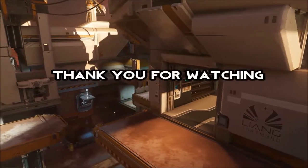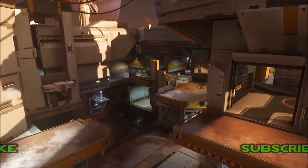Thank you guys for watching. If you enjoyed the video, show some love, drop a like, and subscribe. Peace out guys.